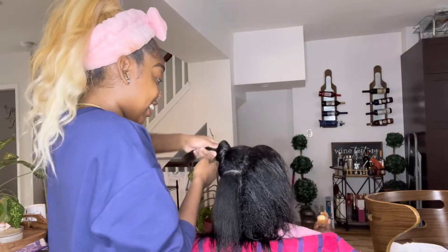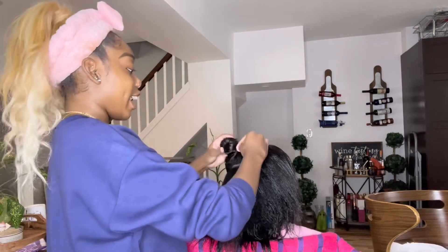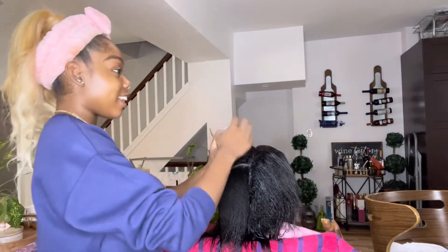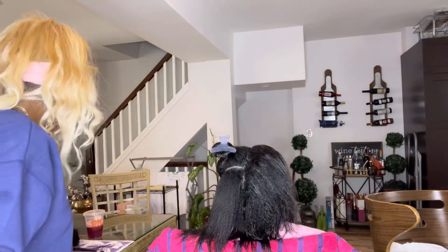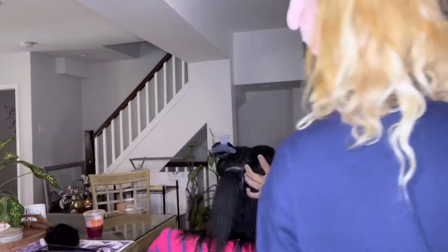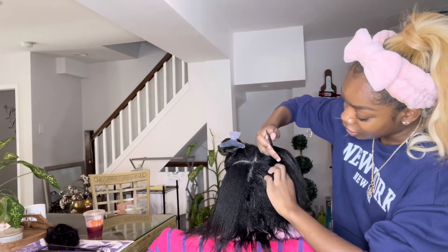It's especially helpful for kitchen stylists like me — people who don't have a suite or aren't in a salon, who do hair in their homes. Every licensed stylist I know prefers to wash hair; it was always my preference too. It was just never convenient to do it, so you'd always tell your client to come washed and blow dried. But with this I don't have to do that anymore.